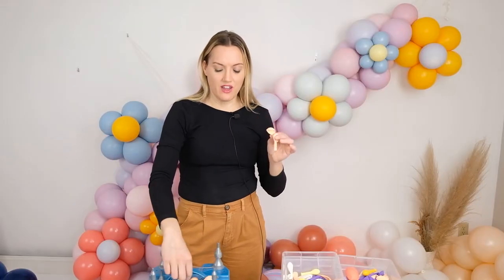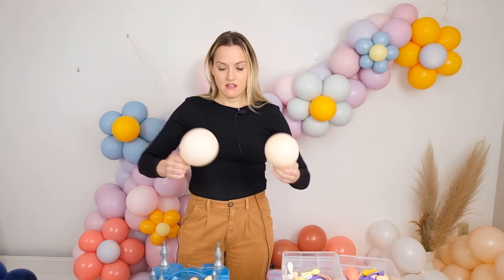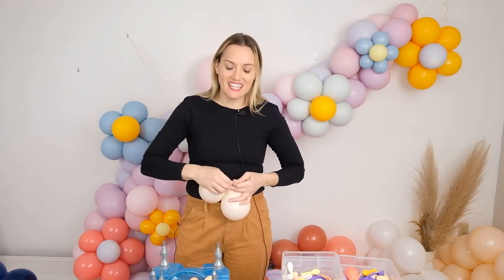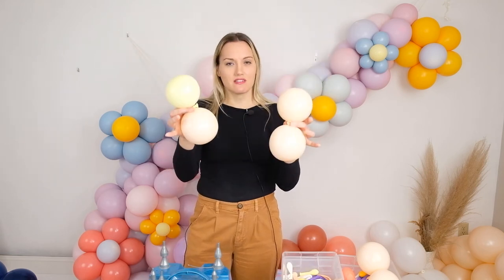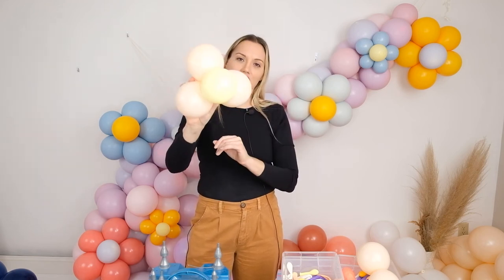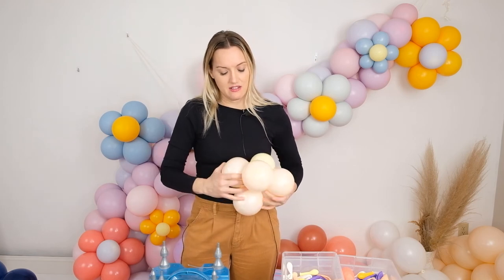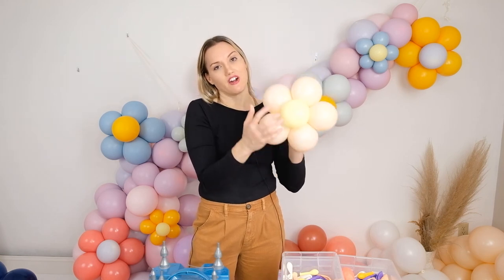For the other technique, we're only going to use five petals and one center. Follow the same process of inflating the balloons, sizing them small and roughly the same size, then tie them off in pairs. The center should be quite a bit smaller. Take one set of petals, twist them around each other, then grab the other set and wrap it around one of the other petal balloons. Rearrange and flatten it out. Instead of tying a balloon onto the back to keep it flat, I'll take the tail of the center and tie it directly into the garland — I'll show you how that works.